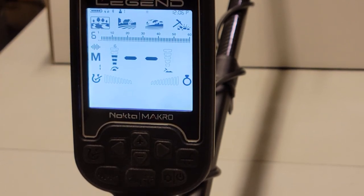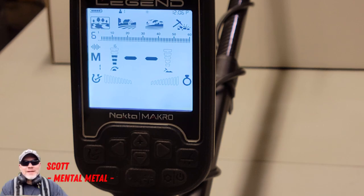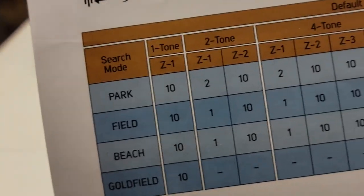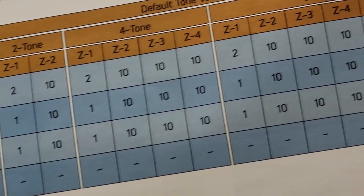As I had this out in my test garden I noticed I wasn't hearing any iron signals, which was very troublesome. Since I've brought it in the house I realized it's not that the machine can't detect iron — the iron signals were just set at very, very low volumes. I brought it in and saw the volume settings for this machine are set really low. If you look on page 19 of your owner's manual there's a chart that tells you the default volume levels for all the default programs — whether you have one tone, two tone, four tone, six tone, or 60 tones.